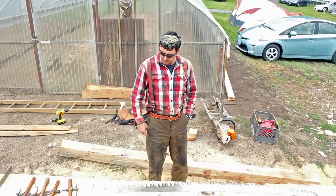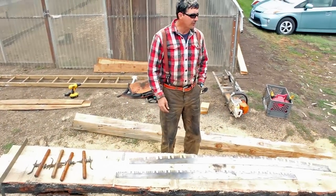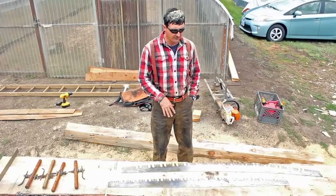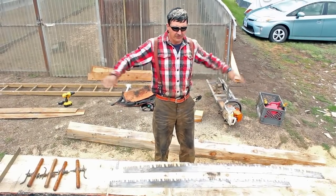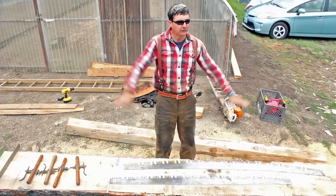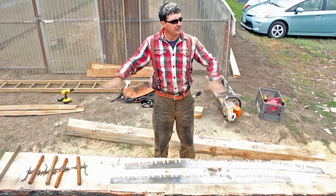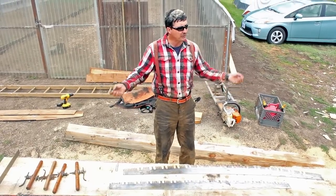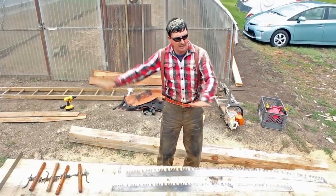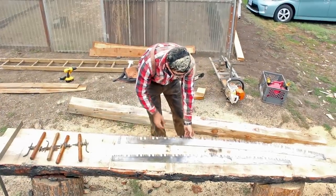The most important thing about these saws — the reason they're so special — is the way they were ground. They call it crescent ground. Back in the day, a massive grinding wheel operated on a cam, swinging like this. They would punch out the steel teeth, slide them onto a table, an electromagnet would turn on and hold them down so they wouldn't move at all, and then that giant grinding wheel came and ground a crescent shape into them.